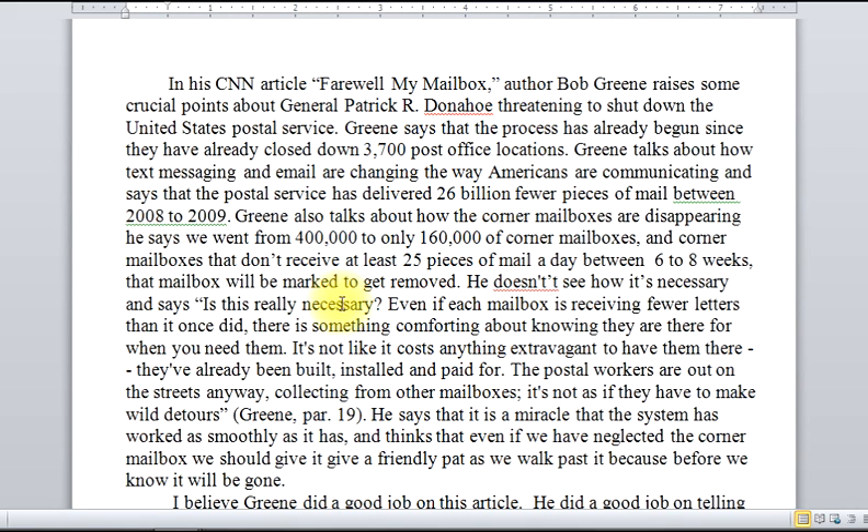This summary is particularly long. It's well developed, it has sufficient length, and it met the basic requirements of the assignment. I get the name of the author, I get the article up here, and I get a lot of substance — the main points are being pointed to in the summary.